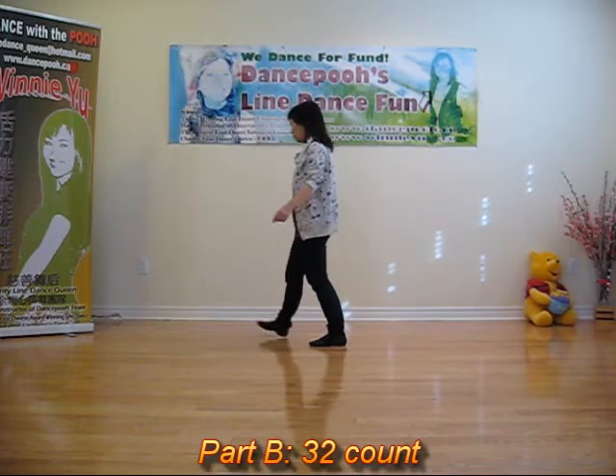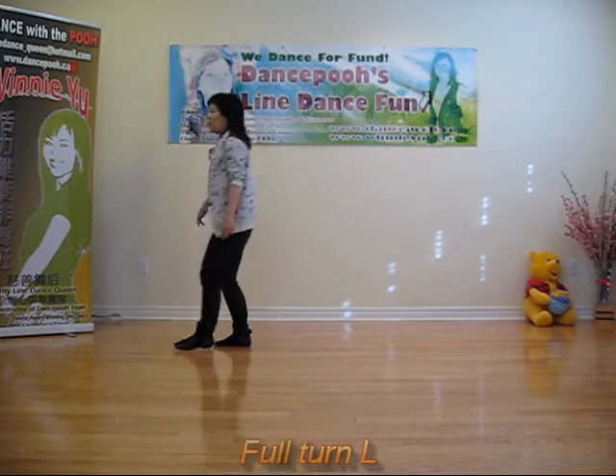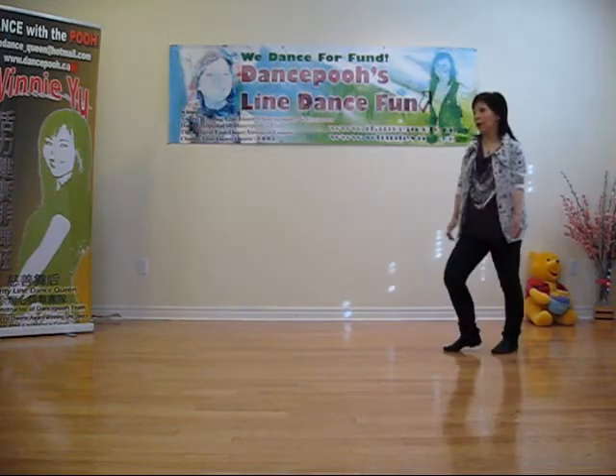B. Forward touch, forward touch. Rock, recover, bang. Half turn, half turn. Bang, bang, shuffle, bang.